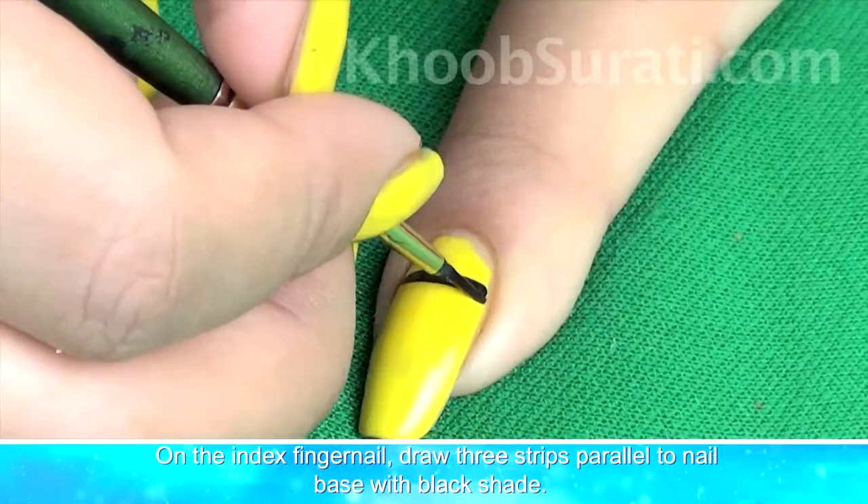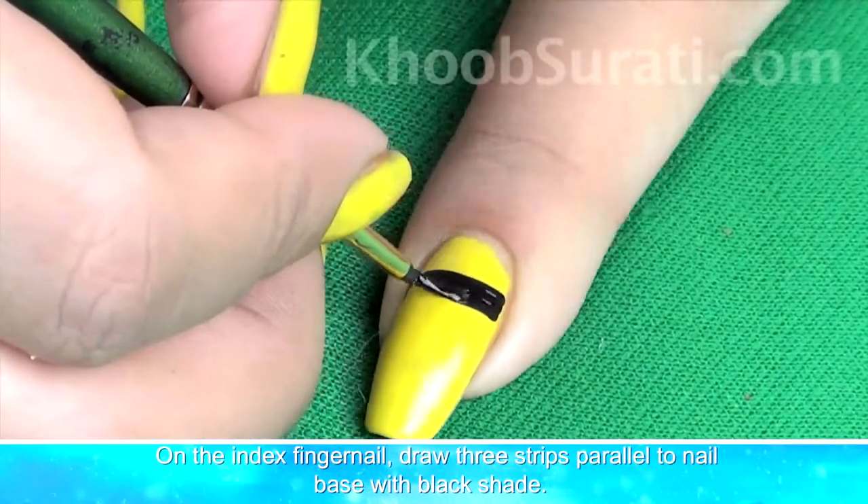Now, on the index finger nail, drop three strips balanced to the nail base with black shade.